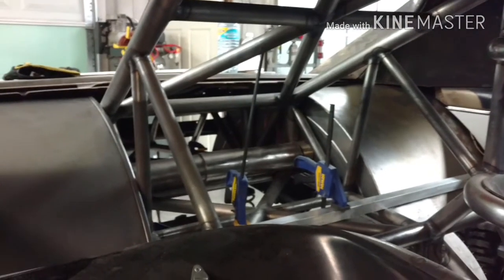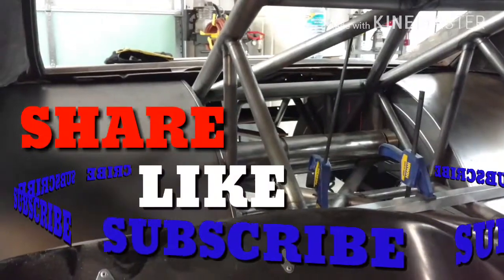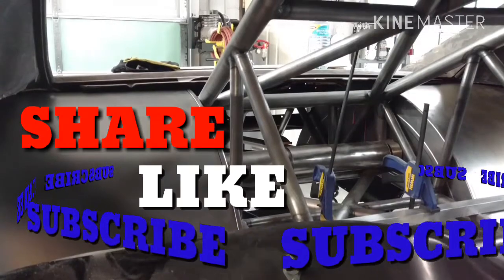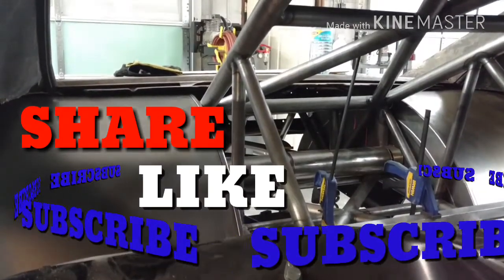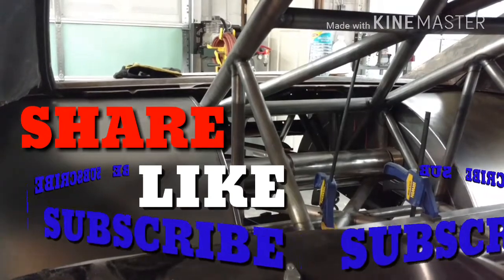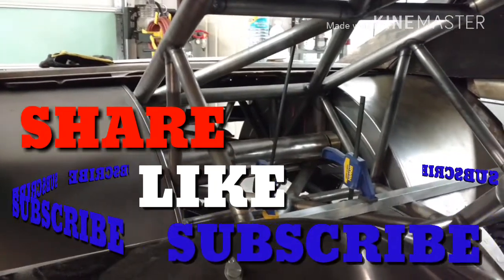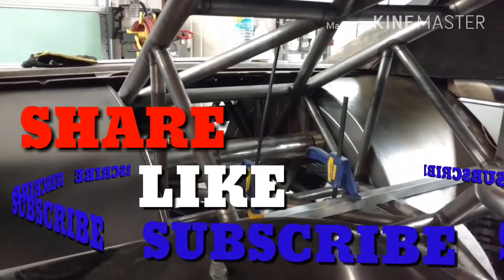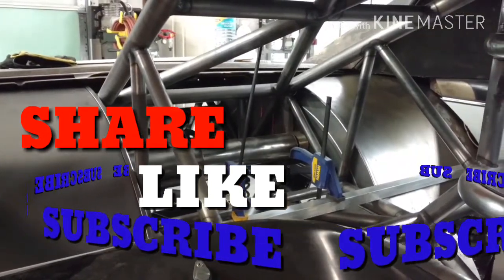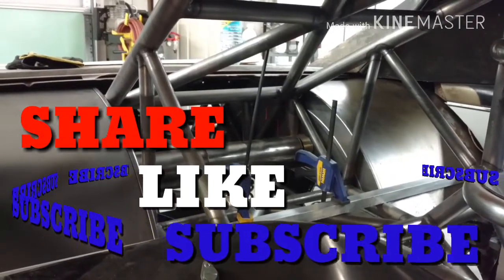That concludes part one of the wheel tub install on the Full Metal Goat. I hope you guys enjoyed. Definitely leave a like below and share — that helps the channel out a ton. Stay tuned for next week — that'll be part two, the final install of the wheel tubs. I'll show how I keep both of them lined up with each other and the final mounting phase so we can move on to the rest of the sheet metal work on the car.